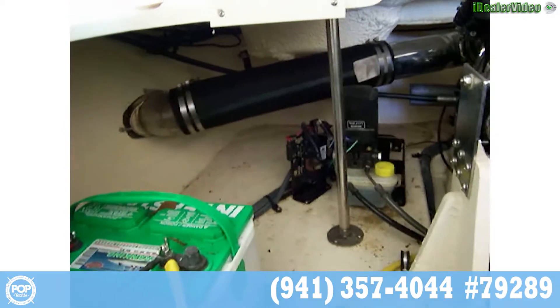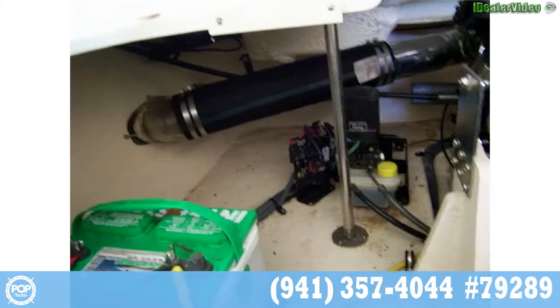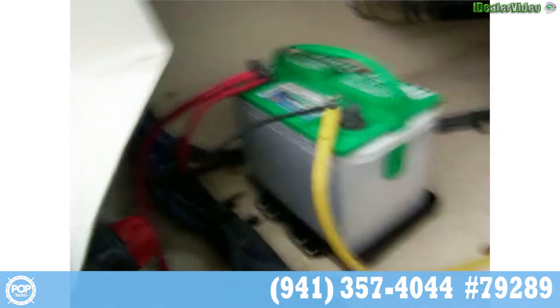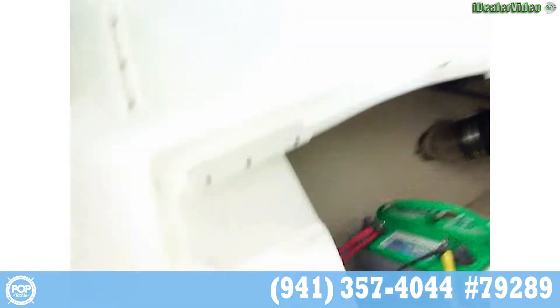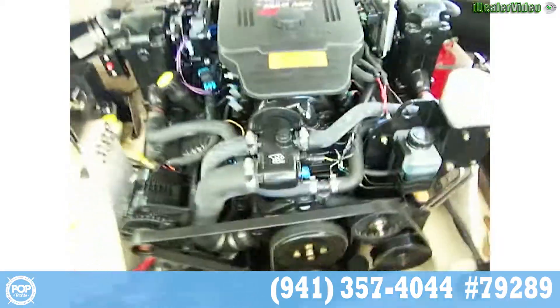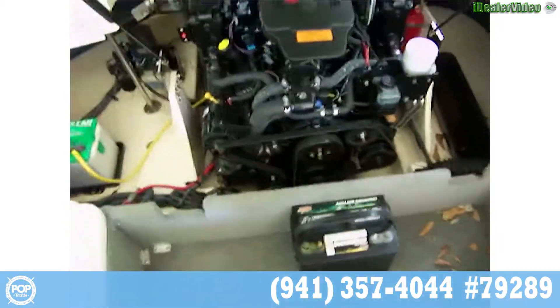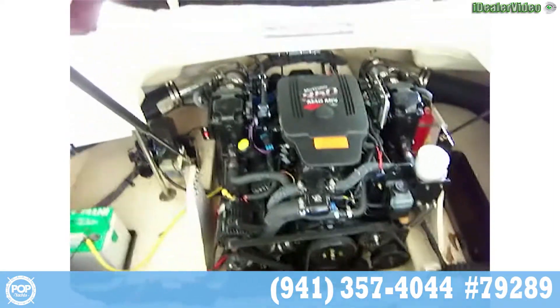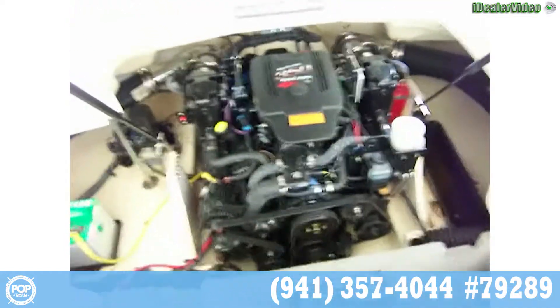You've got the underwater exhaust there to quiet things down. There's your battery and battery switch right here. You can see the fire extinguishing system over there. Very clean, very nice looking engine. It only has less than 50 hours on it. It's been run on a regular basis, just not used a lot. It was purchased new, one owner.